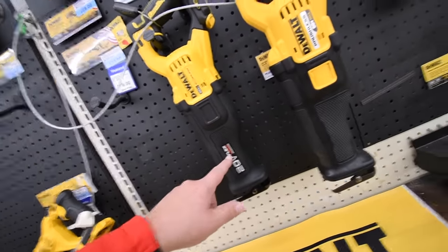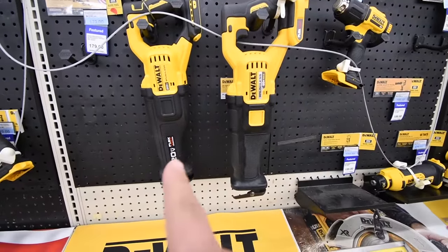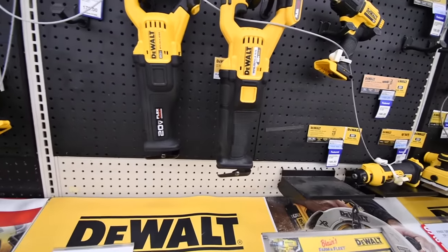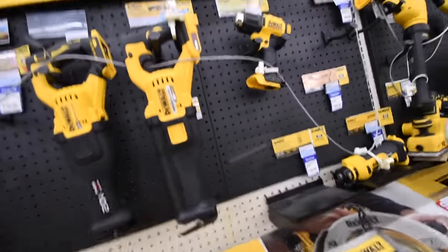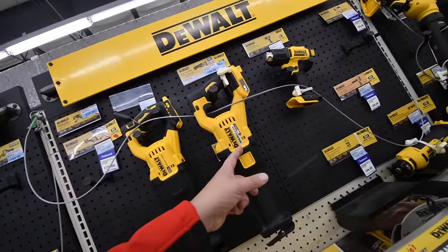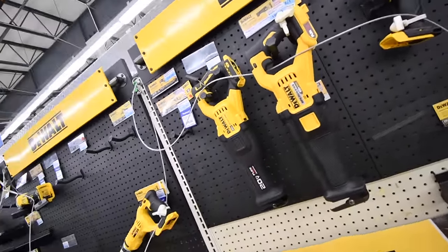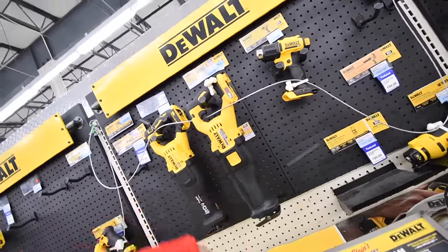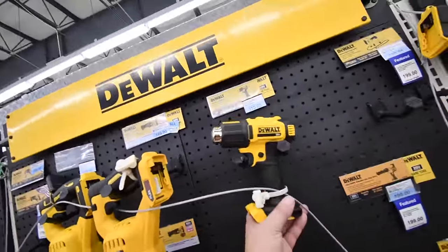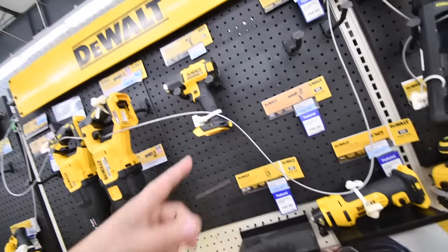This is the new 20-volt FlexVolt Advantage. Side by side it looks exactly the same as the 60-volt — so why would you grab the 20-volt when you can have the 60-volt? That doesn't make sense to me, especially since they're both the same price at $200.